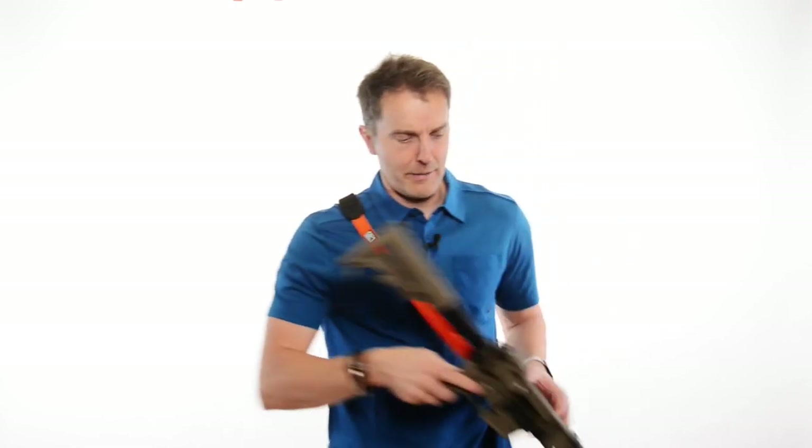Right now I've got on a Cross Shot. What's nice about the Cross Shot is it's got this nice rubber grip that stays put, goes across your body, and it has the carabiner attachment — the normal photography attachment.